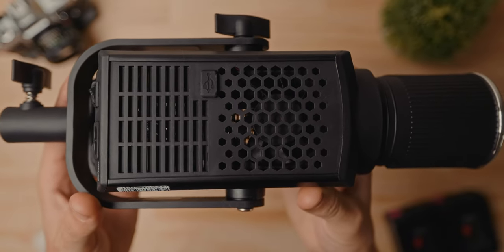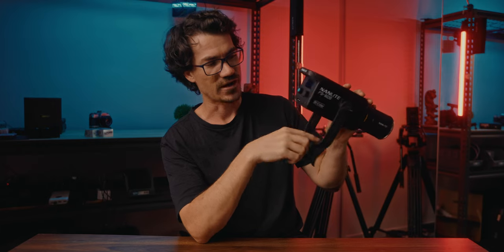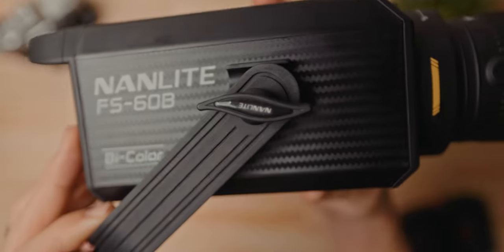One thing I've noticed about the FS60B is that the top and bottom panels appear to be plastic rather than metal, which definitely helps it be a little lighter than the Forza 60C — even though it's slightly bigger, it actually weighs less. They've also changed the mount design — the yoke. The Forza 60C has one mount on the side and it's a metal mount, whereas this is plastic, which is where the weight saving comes from. There's a tension bolt on one side to lock it in place, and a screw on the other side to loosen it.